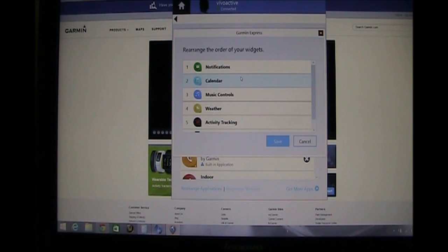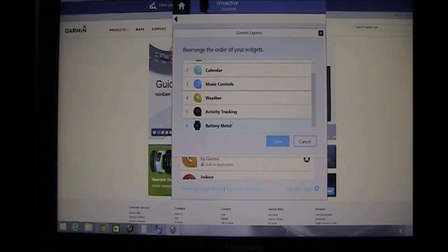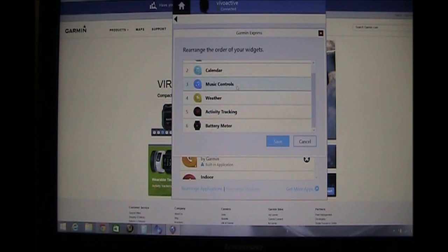As you swipe right to left, the first one you're going to run into is the notification, then the calendar, then music control, then weather, then activity tracking, then my battery meter, and then back to the watch screen. Obviously, if you swipe left to right, it does it in reverse order.